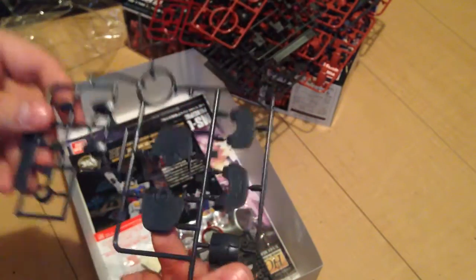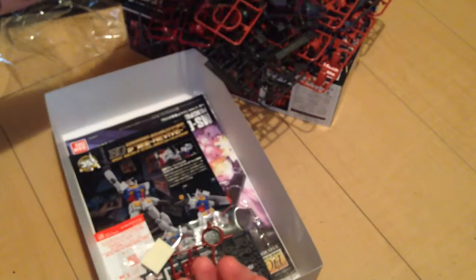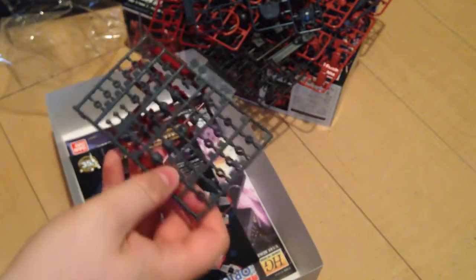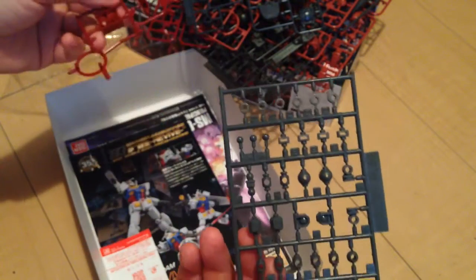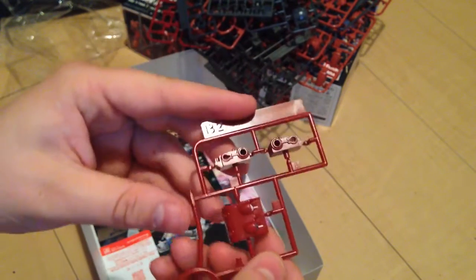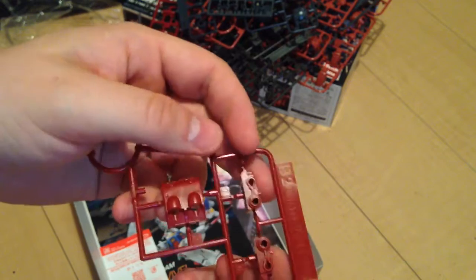Here's our foot and our chest piece, and then we have polycaps. And we have a couple more dark red pieces — backpack — I don't quite know what those are off hand.